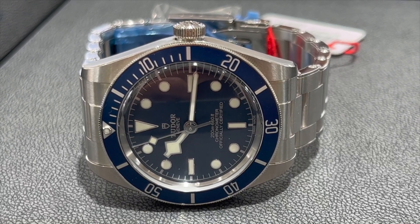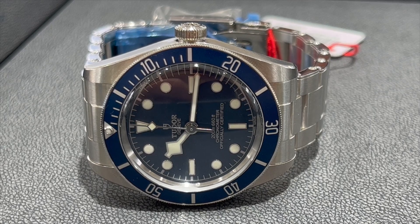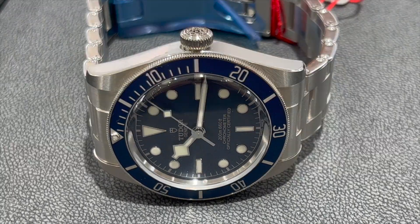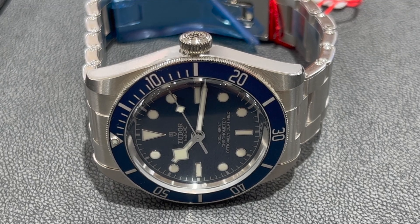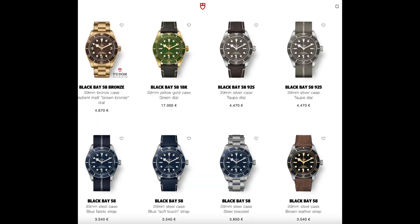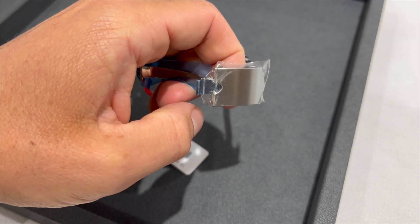Welcome back to the channel Gadgets for Gentlemen. In this video I am going to show you the Tudor Black Bay 58. I had the opportunity to have a look at the blue version — there are also other versions. This is the blue version coming on an oyster style metal bracelet.